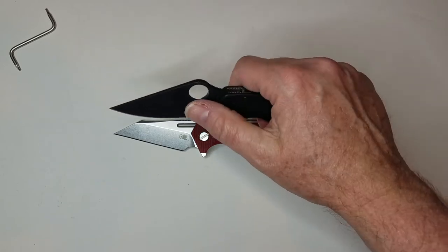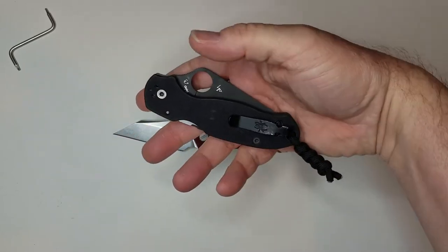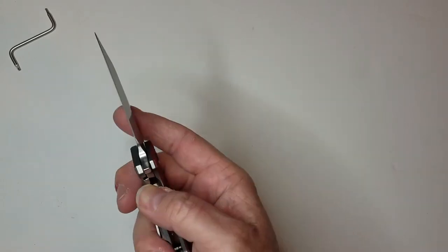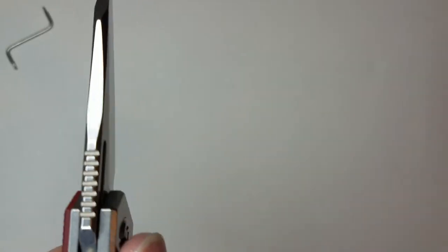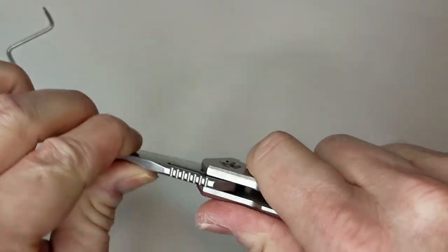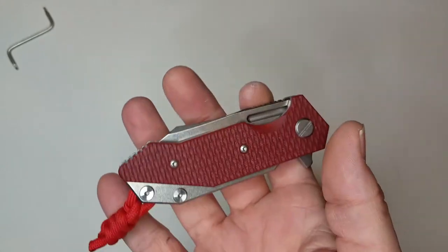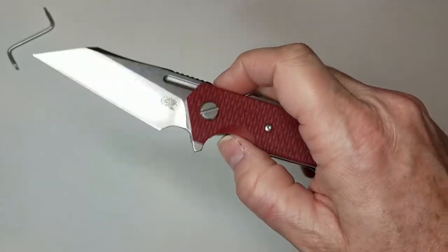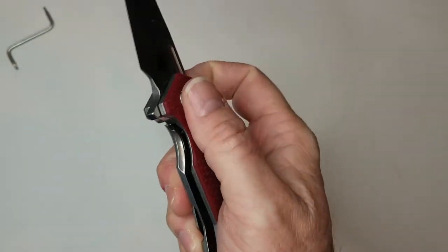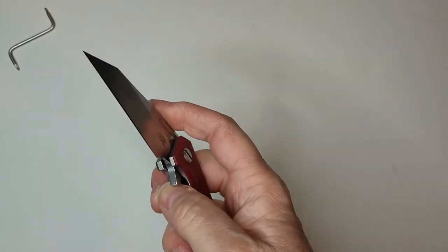I've had the Spyderco PM3 for seven years, beat it up, and it's done well, though it does have much thinner blade stock. The pros of this Hinderer — this is one tough blade. You can see it is very thick stock. There's no play at all. If I were to ever drive over a knife and expect it to possibly work, this might be in that range. The toughness is unquestioned having handled and really tried to wrench on it. This is definitely a tough USA-made blade.